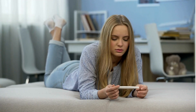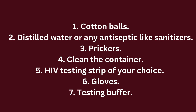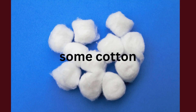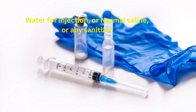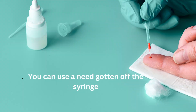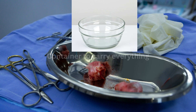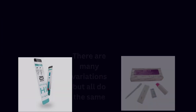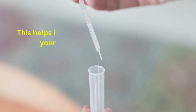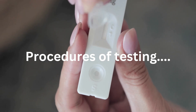Here is how you should test yourself in the comfort of your home. You will need the following: one, cotton balls; two, distilled water or any antiseptic like sanitizers; three, prickers; four, a clean container; five, an HIV testing strip of your choice; six, gloves; seven, testing buffer.